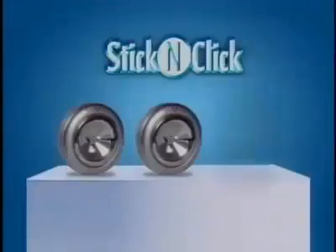It's dark under there. It's dark in here too. Now there's Stick and Click lights — the battery operated LED lights that you peel, then stick and click for instant light anywhere. No tools, no dangerous wires and no complicated installation.